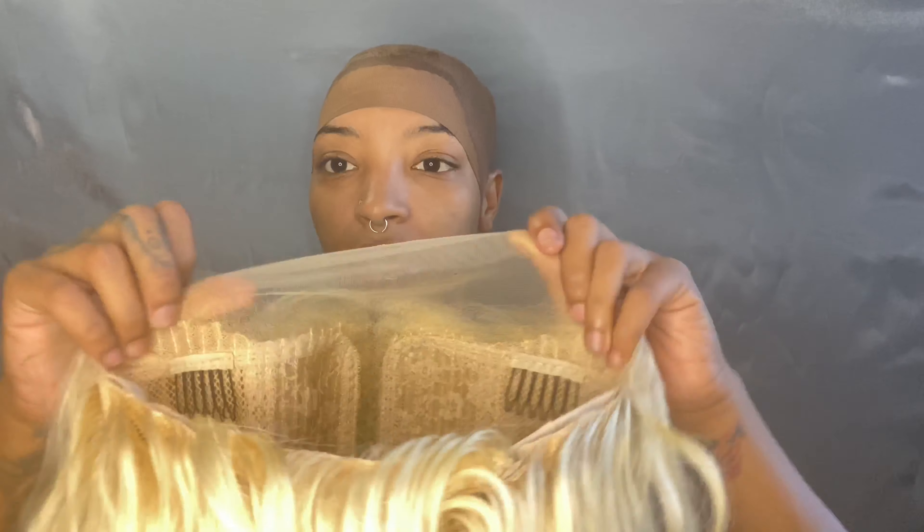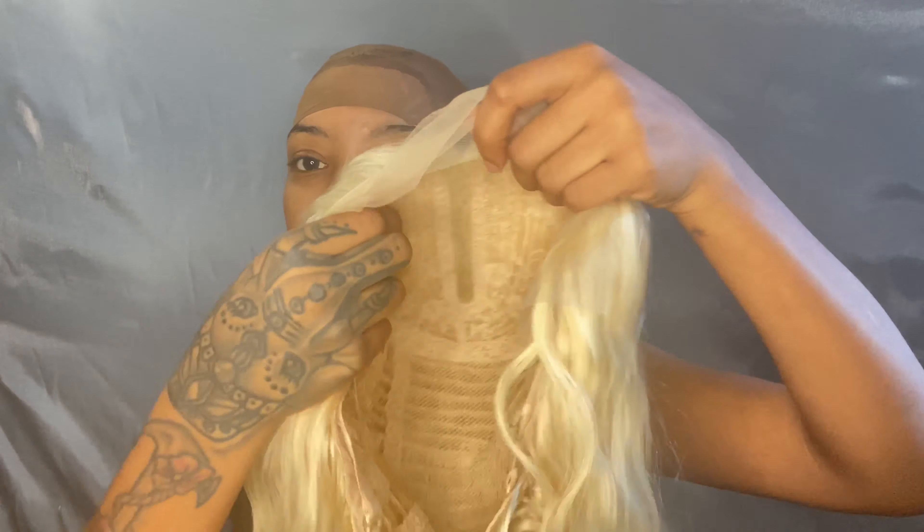I don't like how yellow she is for my skin tone. A little trick I learned when I went to beauty school: the way to cancel out yellow tones is to use any type of purple shampoo or purple coloring. Purple cancels out yellow on the color scheme, so if you want to get rid of any brassy yellowness, purple shampoo is the answer.